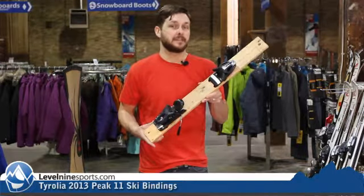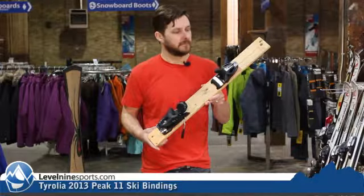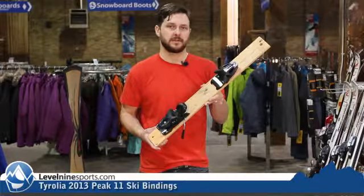Again, the Tyrolia Peak 11 Tanner Hall Edition. Check it out at level9sports.com.